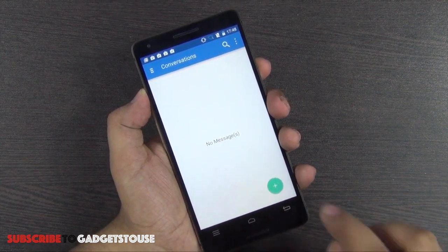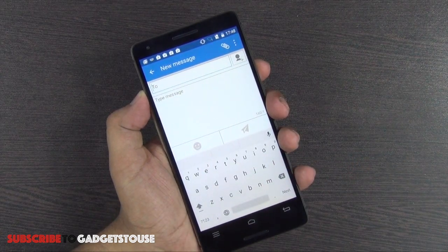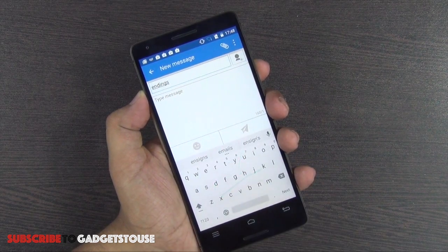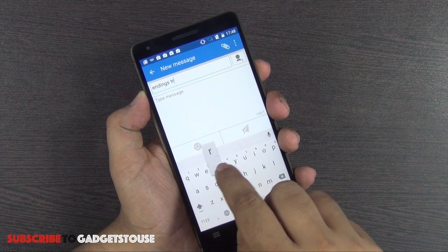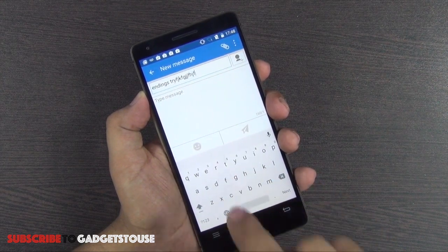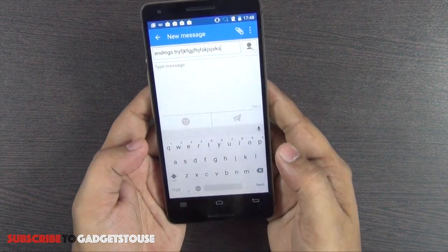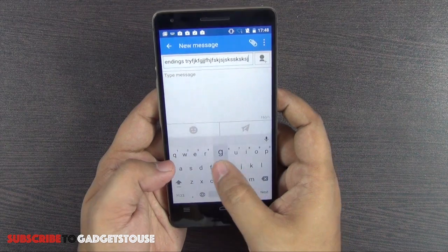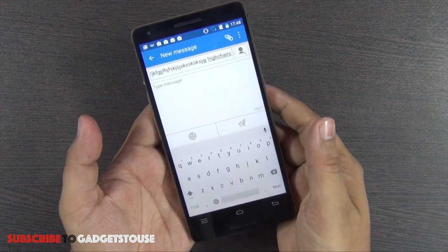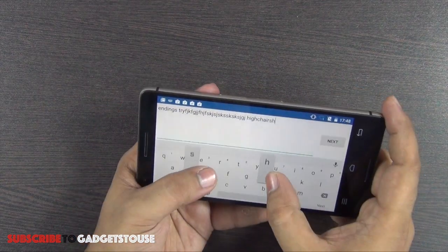The messaging application is essentially a stock Android messaging app with a QWERTY keyboard similar to what we see on Lollipop devices. Swipe-to-type is supported, keyboard keys are pretty large, and you get a pop-up whenever you tap any key. Typing on this 5.5-inch display is a good experience — you can type faster in portrait mode and switch to landscape if needed.